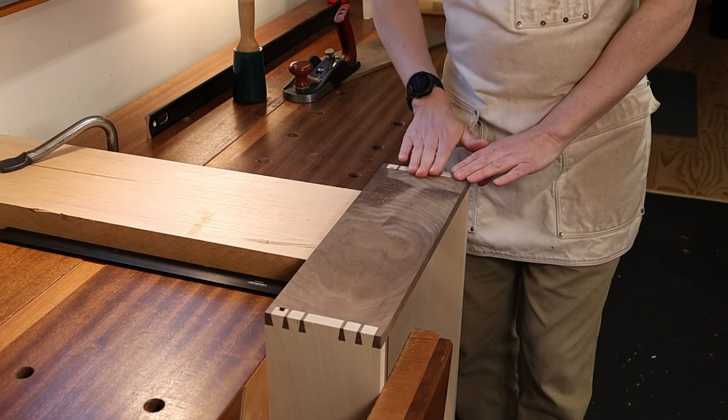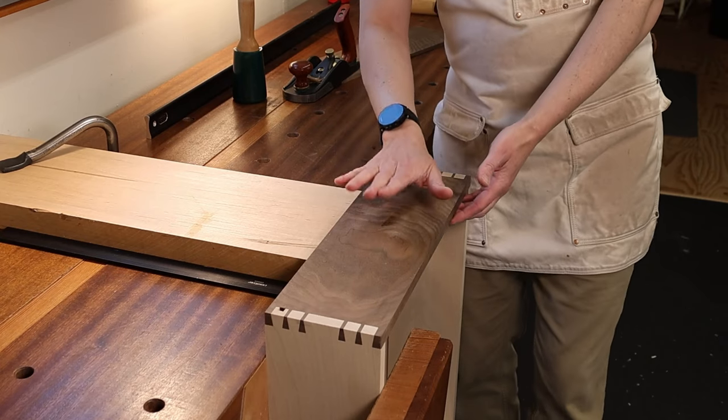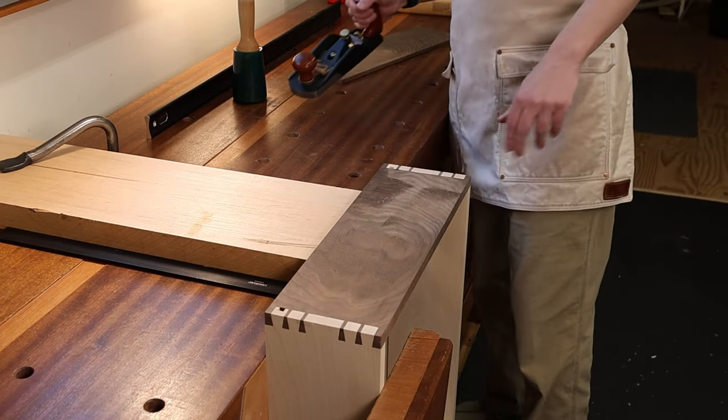When you're planing into that corner you've got plenty of support. The drawer might move around a little bit while you're doing it, but it's enough support to make it work — so it still works even if you don't have a vise.